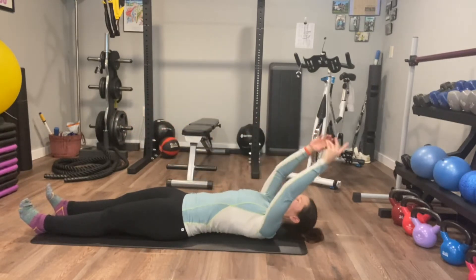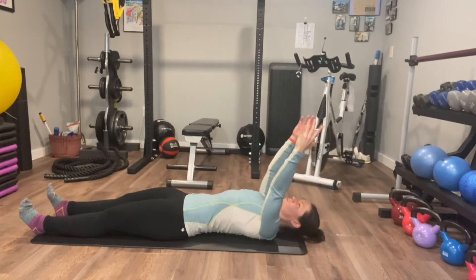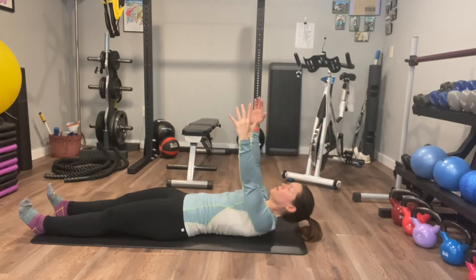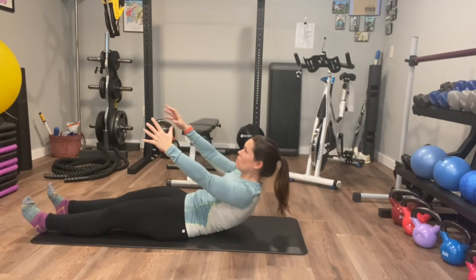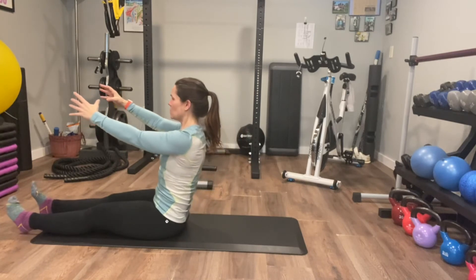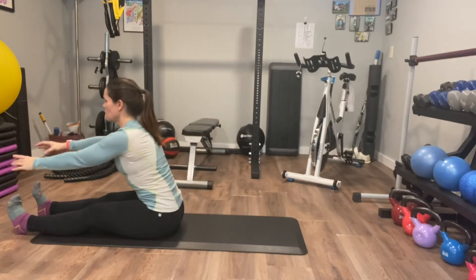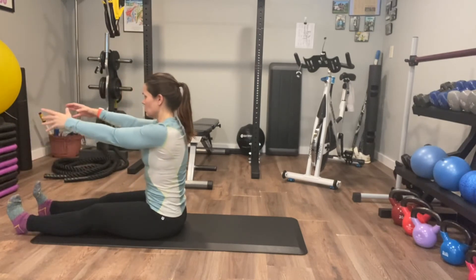The key here is just go part by part. So those arms are rising, then the head and the shoulders rise up. Tuck the chin just a little bit, like there's a grape there. Use that core strength, that ab strength to rise right up to the sit bones, and take a little reach forward.